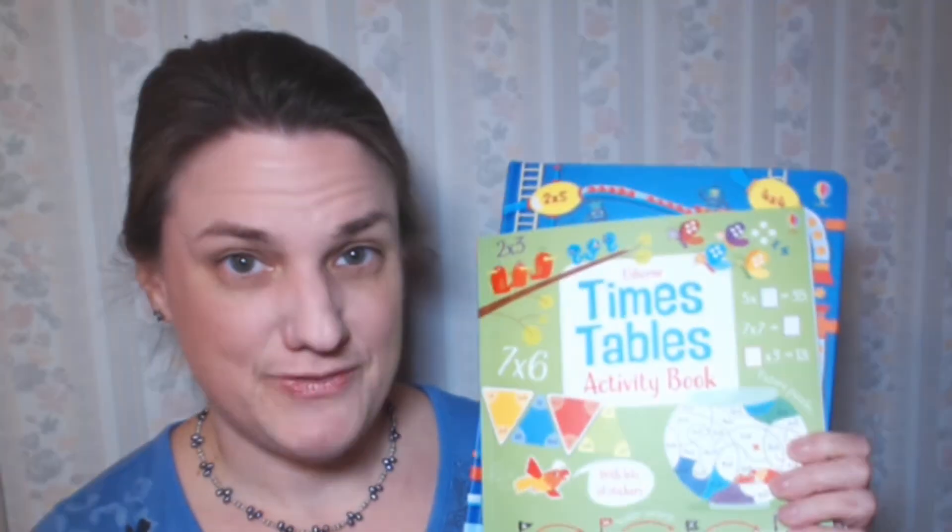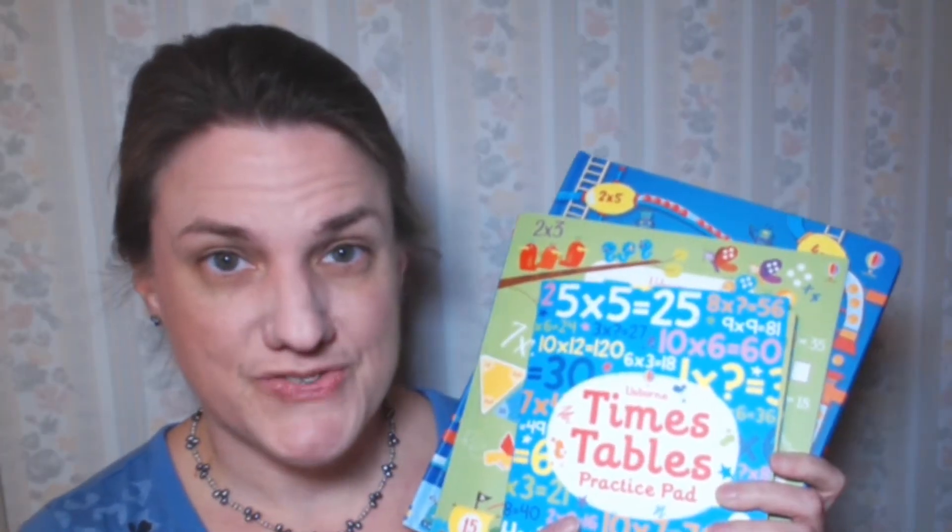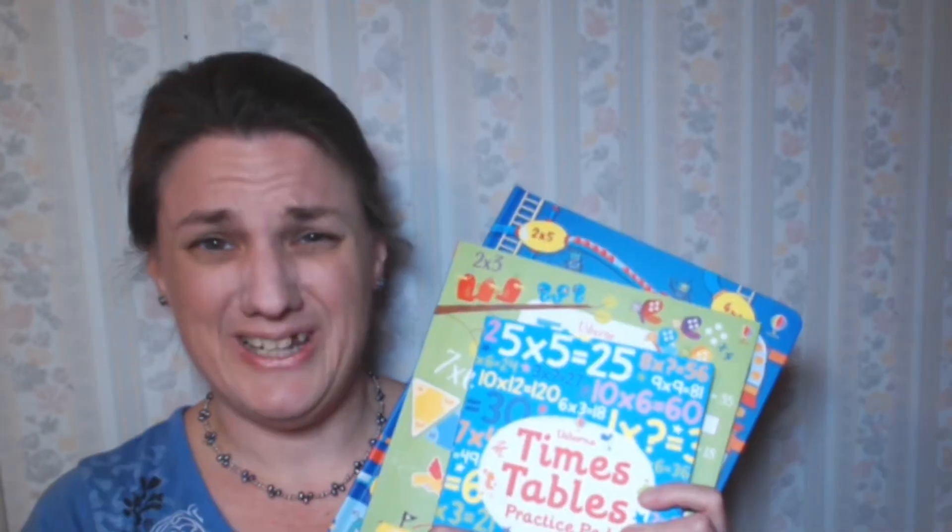Maybe you were browsing our catalog on the website and you saw all these different math books — the lift the flap books, activity books, and practice pad books — and you're thinking to yourself: which one do I need? Do I need all of them? Is it just going to be the same thing over and over again? Today I'd like to give you a peek inside each of these different types of books so you can get a better idea of which one you might need and whether you want more than one.